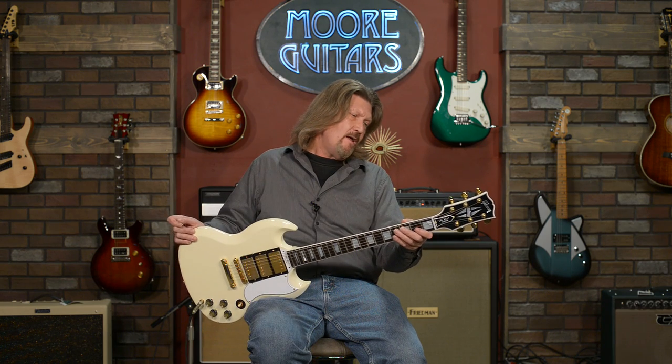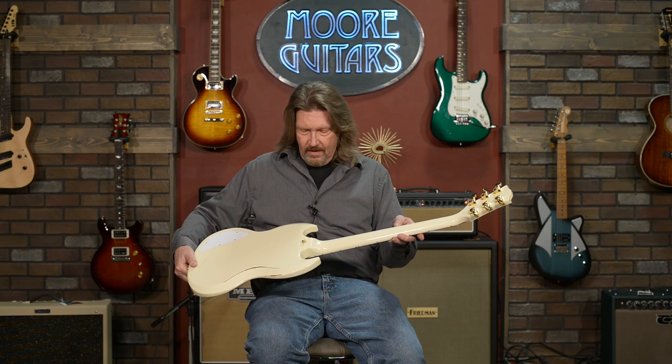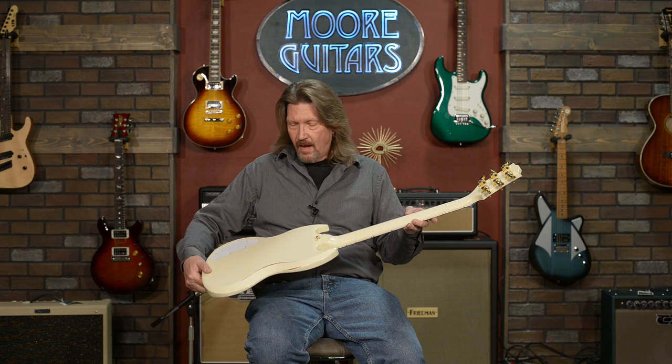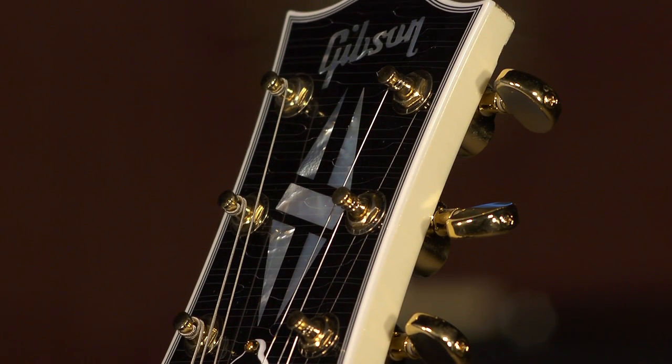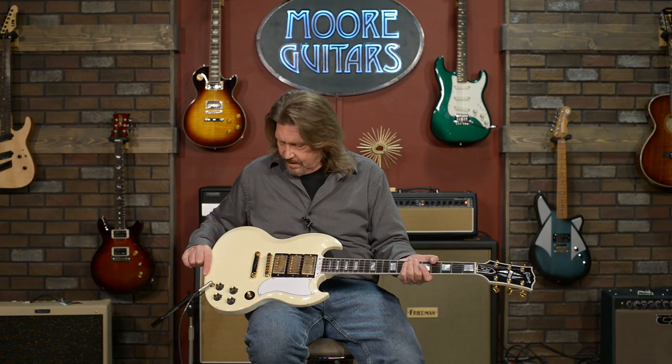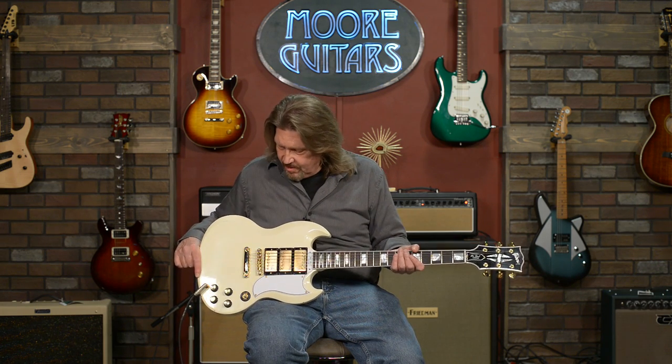Here we have one that has the perfect balance of authentic vintage specs and some of the modern improvements they did to the SG over the years. Although I'm generally not a fan of relic guitars — especially heavily relic — this is so tastefully done: a little touch on the belly carve, a little bit of checking in the nitro finish. This doesn't look like it was dragged behind a truck; it looks like it's been played and loved for 50-some years. This is just gorgeous.